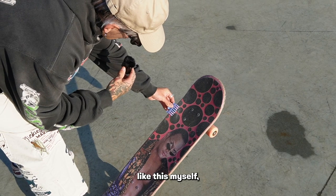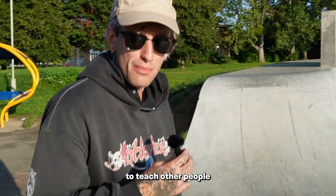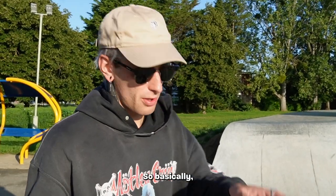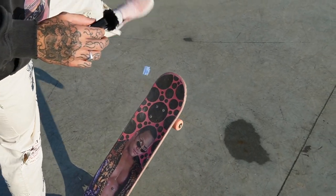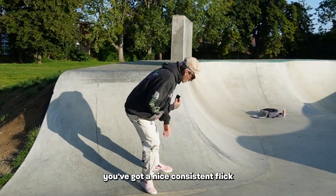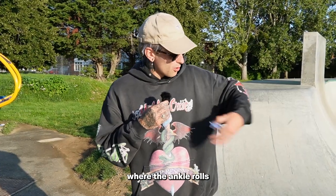I didn't actually learn kickflips like this myself, but I've used this tip to teach other people and I've heard it works amazingly. Basically, just keep practicing that — have the foot in that position and just flick it off. Once you feel like you've got a nice consistent flick where the ankle rolls and pings the board, you're ready for the next step.